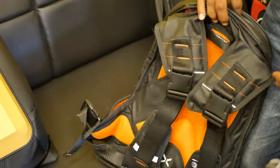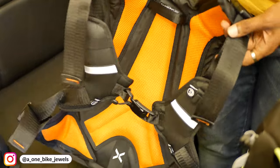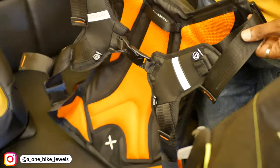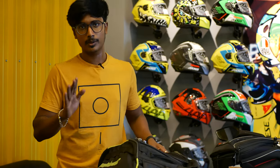You can use this bag. It is very stable at high speed. This bag is ideal for a long tour. If you do a solo ride, you can do a long ride with this bag.